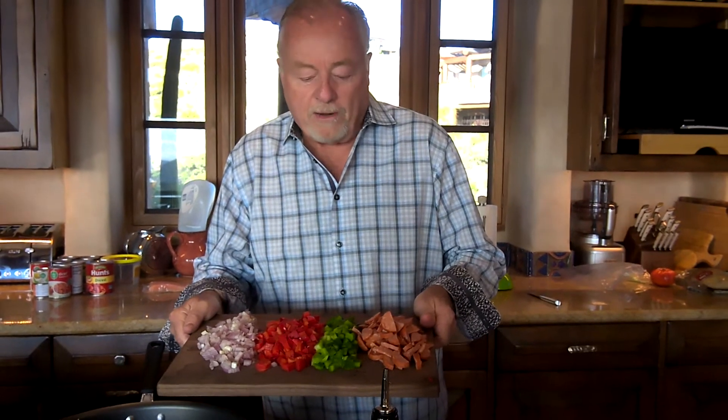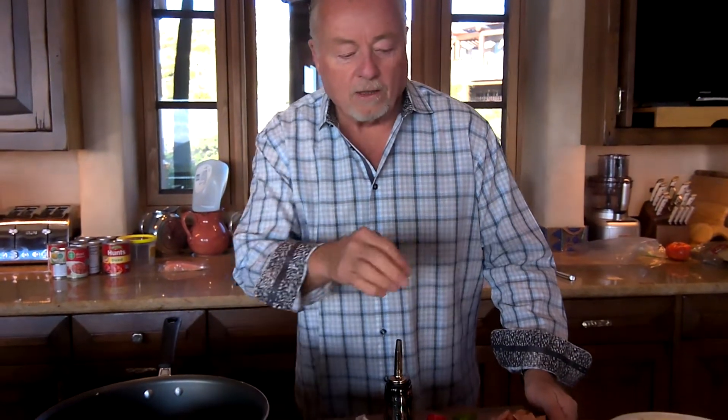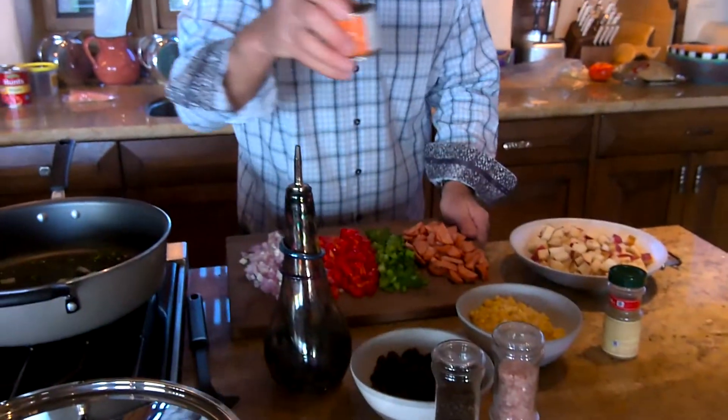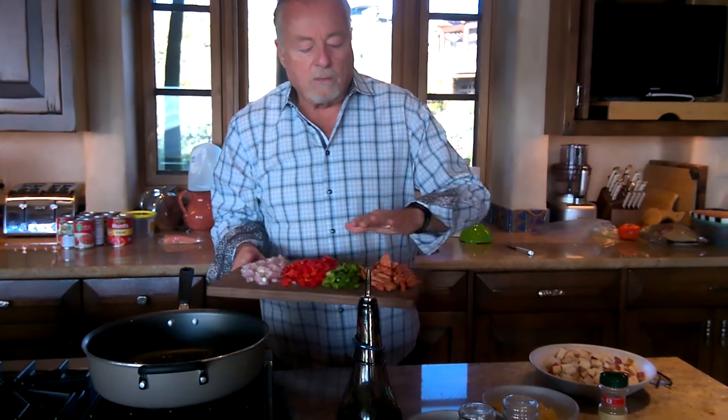And then we will add the red pepper, the green pepper. Work it in. A little cumin, little mild green chilies. It's getting cooked. At the very end, we'll put the andouille sausage — that's going to give it a little kick.